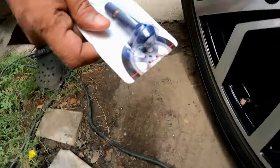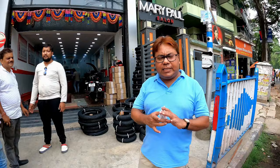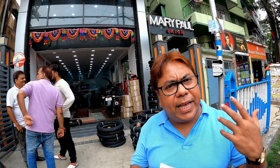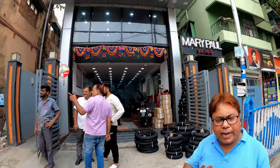I suggest you come to a tire dealer point and change this particular valve. Don't do it at roadside tire shops — they may damage your tire or the wheels. So it will be the best practice to come to a dealer point and do all these things.